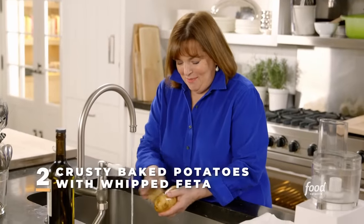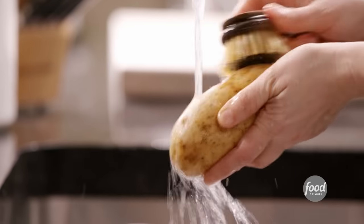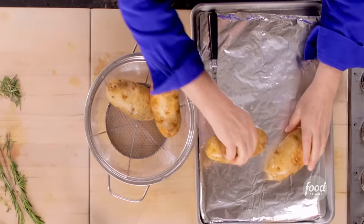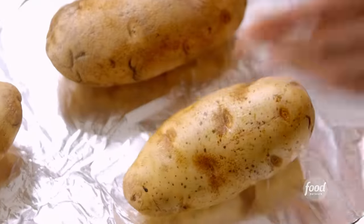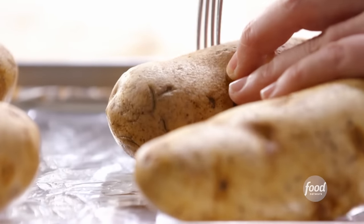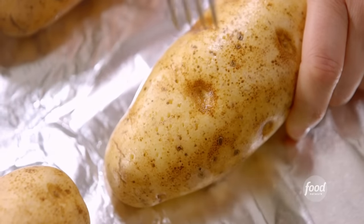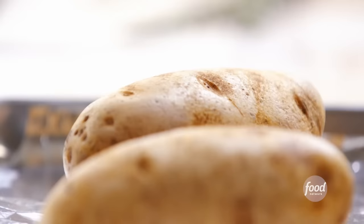The next dish I'm making is a simple baked potato with a crust of herbs and lemon zest, then filled with feta. I'm going to take these four huge potatoes, put them on a sheet pan. Then I'm going to pierce them with a fork, because otherwise you'll have potatoes exploding all over your oven — which isn't pretty, not to mention you wouldn't have dinner. Now I'm going to make an herb-lemon rub to put on the potatoes — it makes them taste so good.